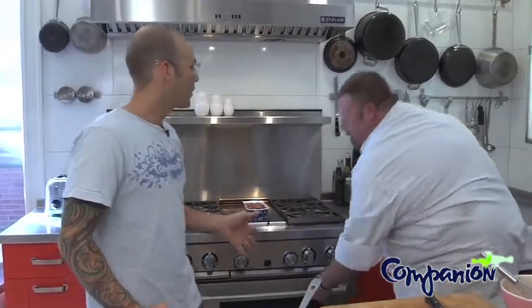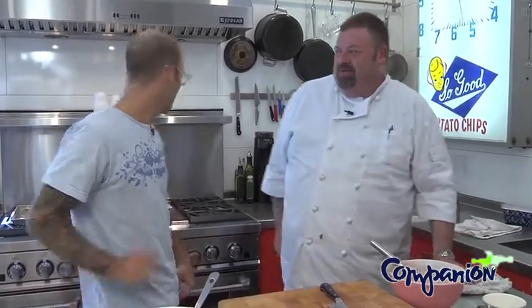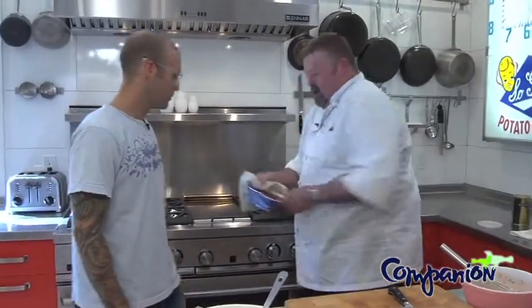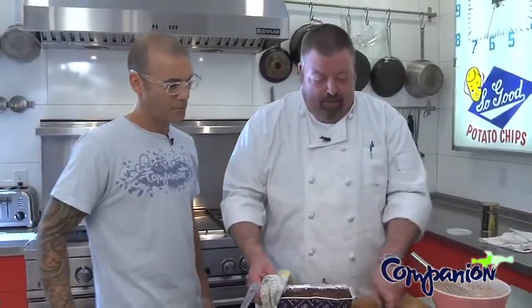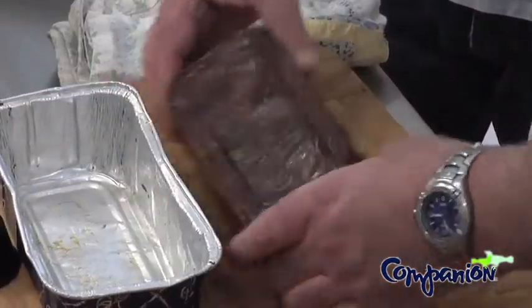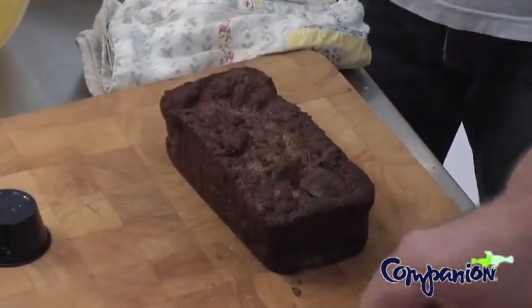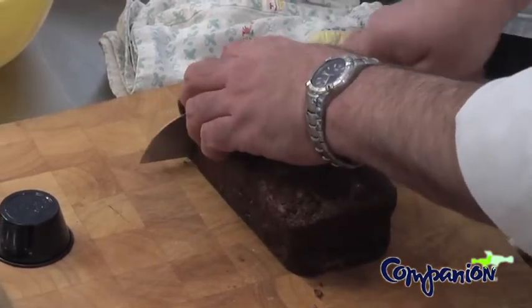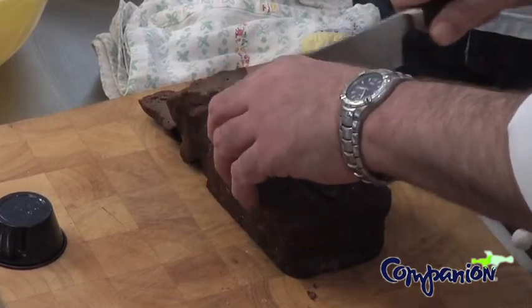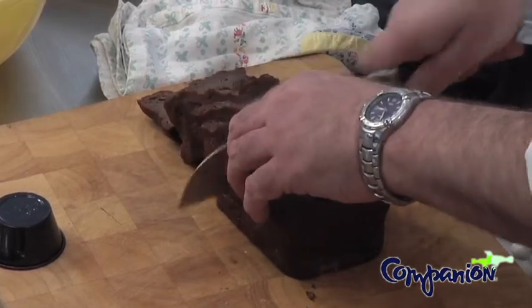You remove the foil about three quarters of the way through the baking, and then put it back in the oven just so the top gets crispy and crunchy. And we baked one a little bit earlier. We did. We'll just unmold that real quick. This obviously has rested for a while. And you can slice it into as large pieces as you want to. This serves probably about 10 people.